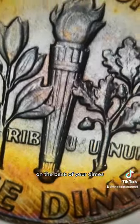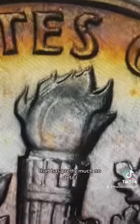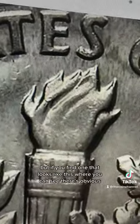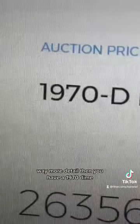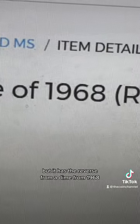On the back of your dimes, you can see there's a torch with a flame at the top that has pretty much no detail. But if you find one where you can see there's obviously way more detail, then you have a 1970 dime but it has the reverse from a dime from 1968.